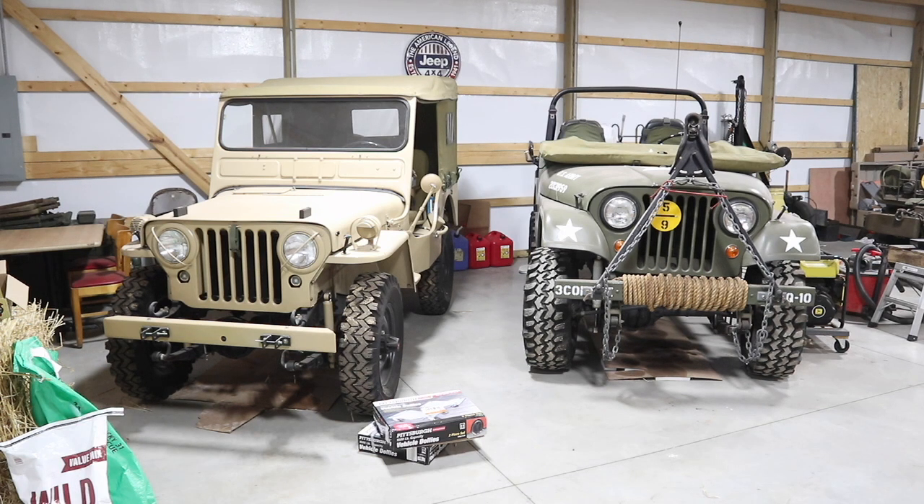Last time I went to Harbor Freight they happened to be on sale, but they only had two boxes — four dollies, enough for one vehicle. So I picked those up and brought them back to the barn, and they've been sitting here for about a month. Today I want to put them underneath the M38, which is the tan one on the left. If I like what I see, I'll pick up some for the CJ5 on the right, and maybe someday the Dodge M37. Let's get the car jack and open up those packages and get the dollies under the wheels.